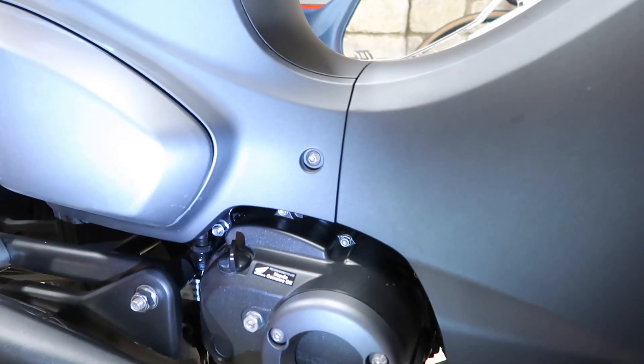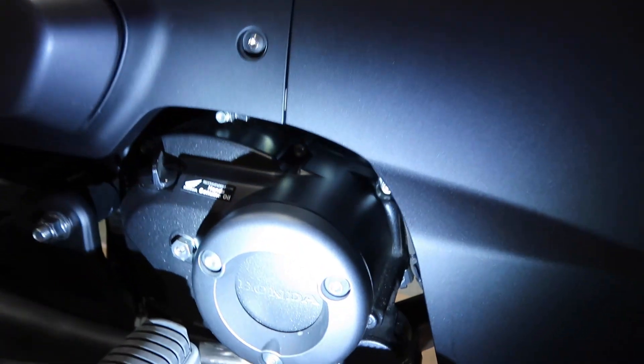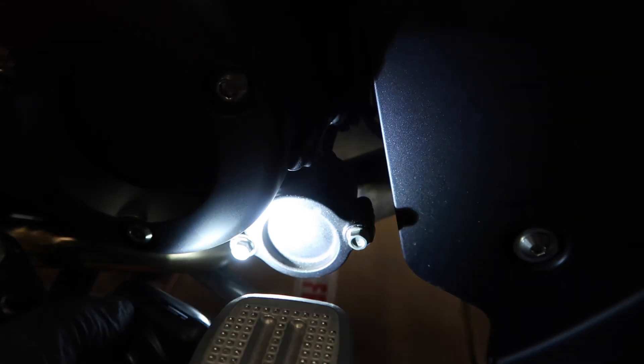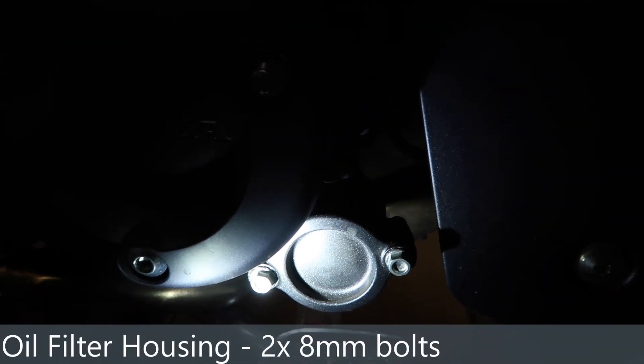If you're sitting on the bike, we'd be interested in the right hand side. Bum on the seat, you want the right hand side, just to the right of the cover that says Honda, right and down, right by the brake pedal — you've got this little guy here. That's the oil filter housing, with two 8mm bolts.